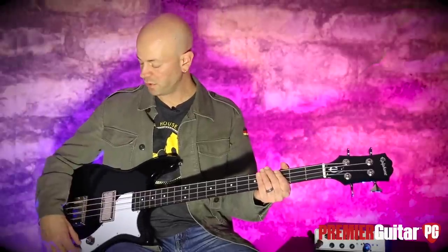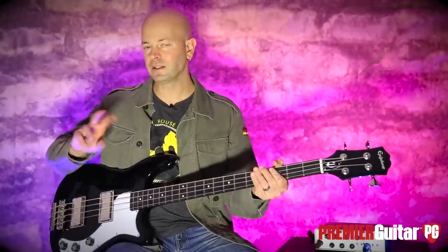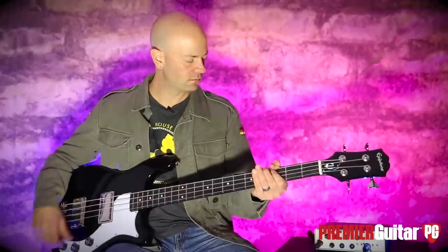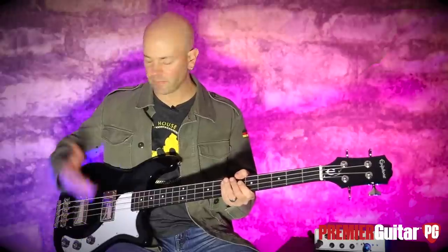And let's go back to both pickups. Tone all the way off — again it's a little bit choked. So we'll go back — let me just ease it in. And now it's all the way up, everything's dimed. And then this is halfway. So it's a great sounding little instrument.